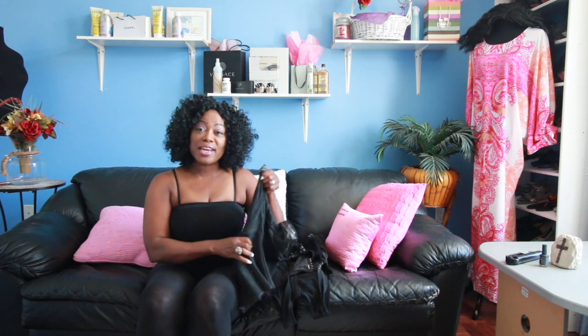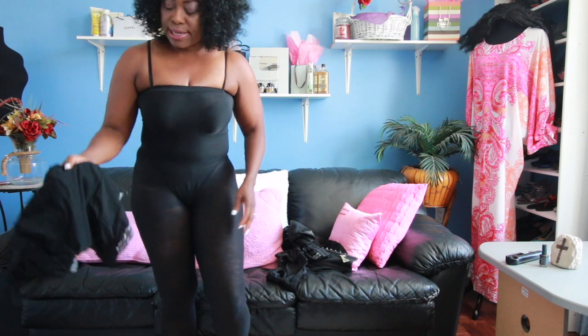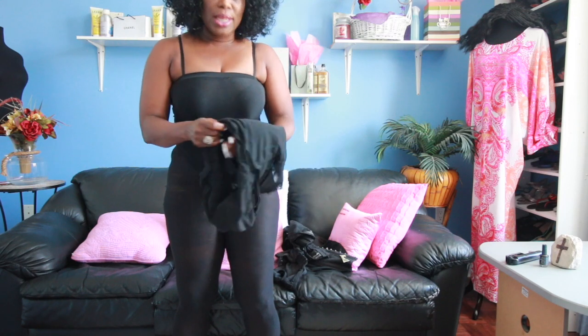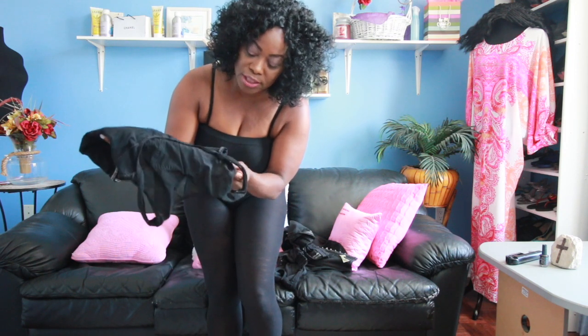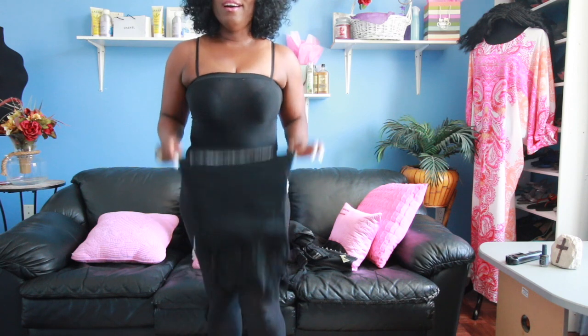Today I have three different kinds of body shaper and I will share with you the best way to apply them. I'm going to start with a half corset — it's a t-shirt style that works on your tummy and on your back as well. Men and women can wear them; they have a men's version and this is the female version. Before you put this on, you want to make sure that you turn it inside out.